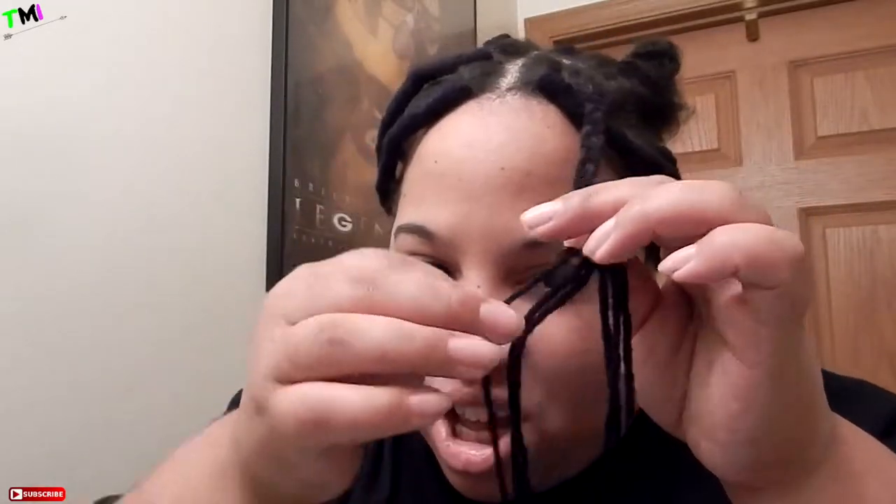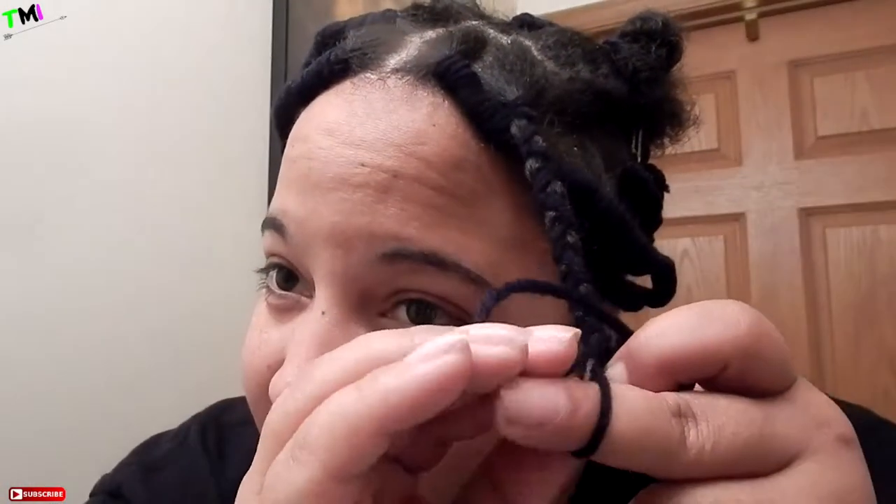It doesn't have to be perfect — my box braid isn't perfect but the wrapping of the other yarn covers it up. My hair is short because I got a haircut. I braid down to where my hair stops, then hold it, take just one piece of yarn, and wrap it around to make a knot — that's going to hold your braid in. I usually do it twice, and then the rest of it's just hanging down.